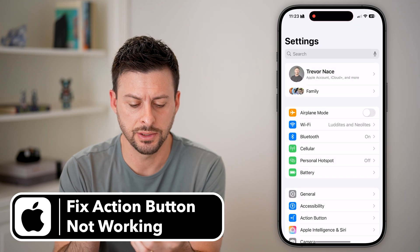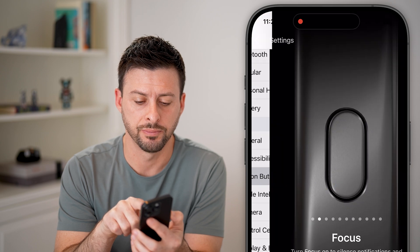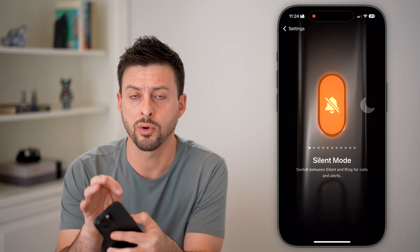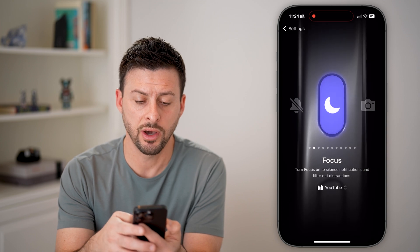The first thing we'll do is head into your settings. Scroll down a little bit and tap on Action Button. This is available for the iPhone 15 and iPhone 16. You can see the default is silent mode, same as before, where you kind of toggle it back and forth. But you can also have a bunch of other modes.